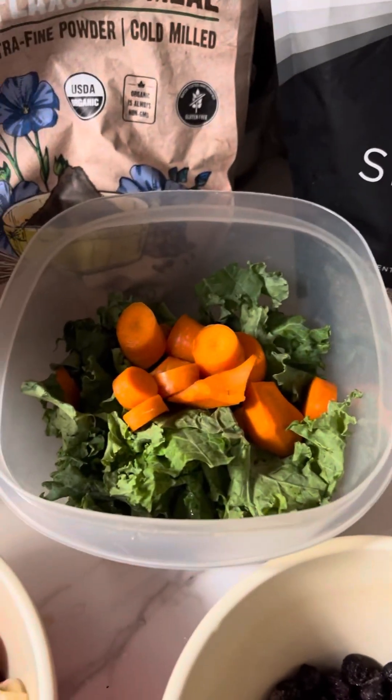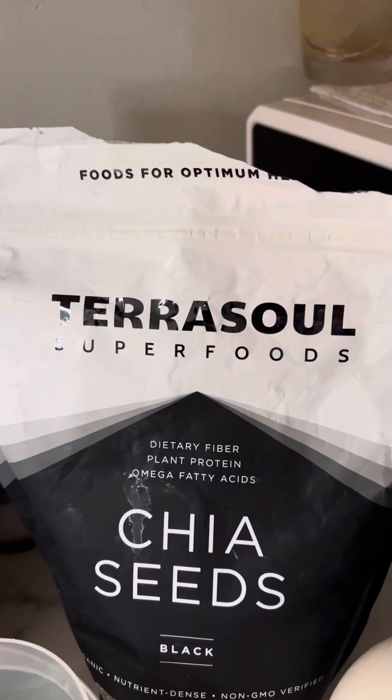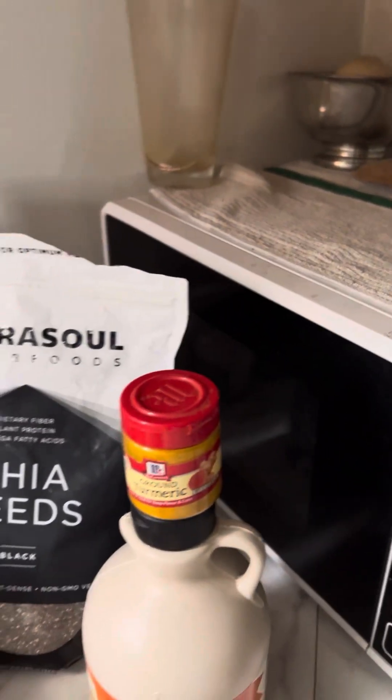So the starting point is about two handfuls of chopped kale, one carrot chopped up, then I add in some flaxseed meal, some chia seeds, some turmeric — and it's just like a teaspoon or tablespoon of each, just a quick shake of that.